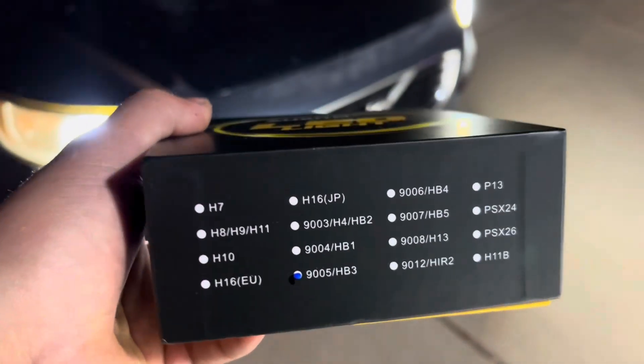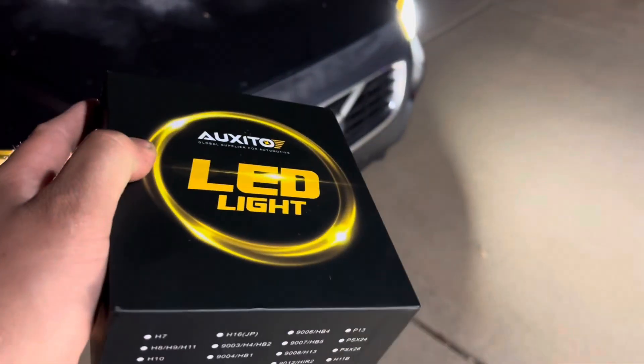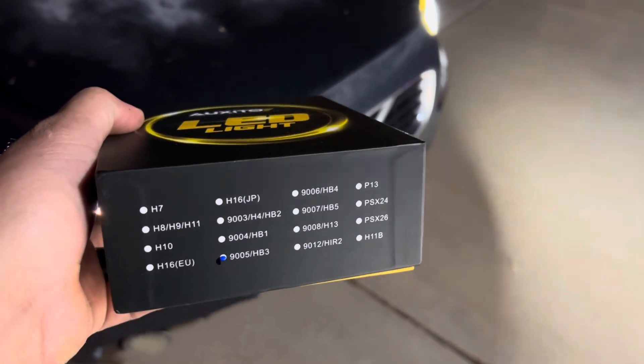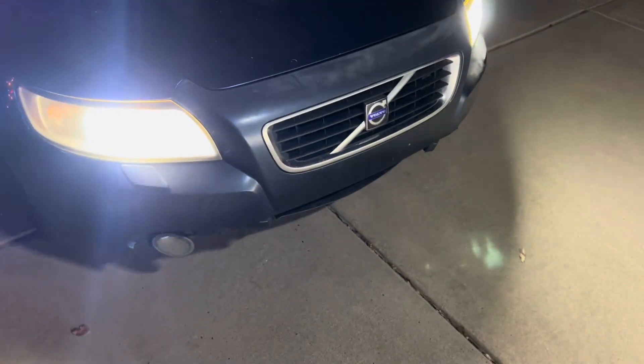I'm going to be giving these away — go to their website, input your vehicle information, and if it's a 9005 application, leave your information down in the comments and I'll pick you first. Once you match the vehicle to the bulb, these are yours. Thank you guys for watching — make sure you hit the like and subscribe, and we'll see you guys next time.